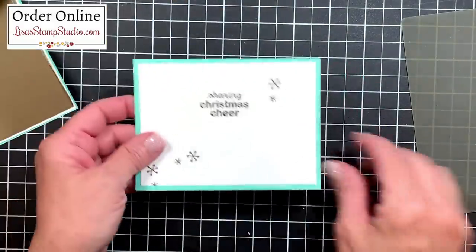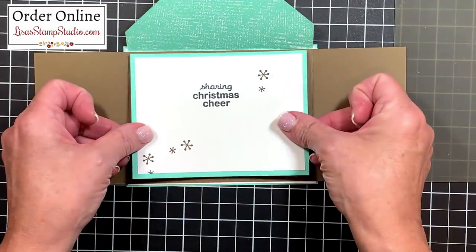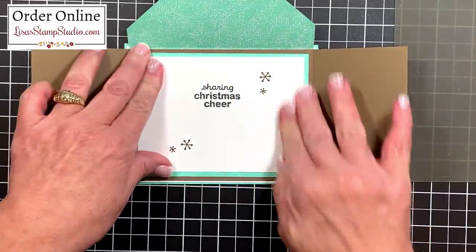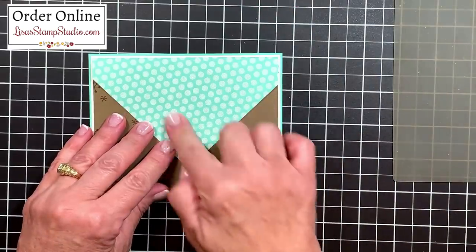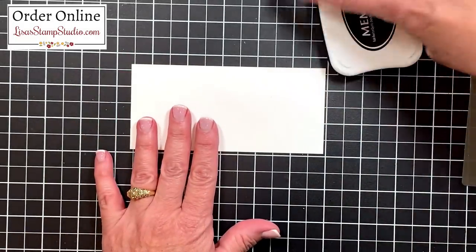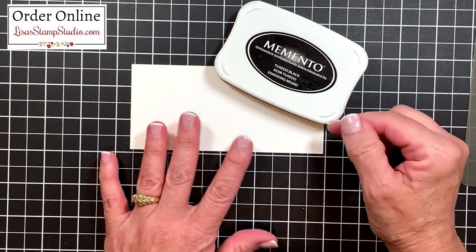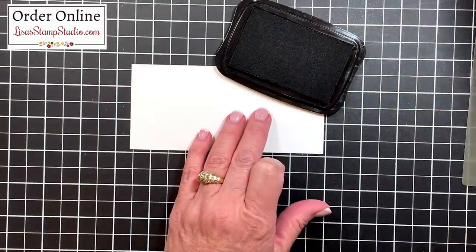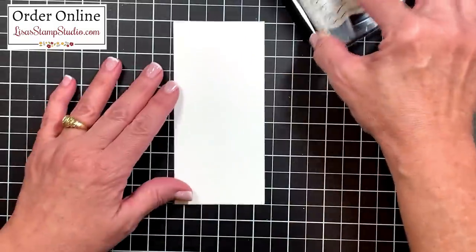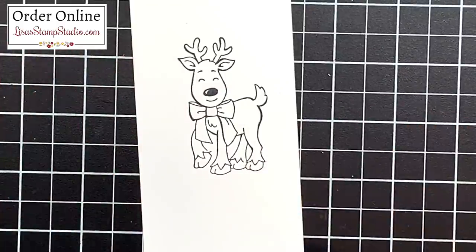Remember the insert that we stamped? Let's go ahead and add that, and then we're going to work on the focal point for this card. I've got my adhesive on the back and I'm going to center this — remember you're going to be able to find all the cutting dimensions, pictures, and supplies down in the link in the video description below. Now let's work on our reindeer. I have a piece of thick Whisper White cardstock here — I love to use this when I'm using my alcohol-based Stampin' Blends markers. The Memento ink is water-based, which is going to ensure that the alcohol markers don't bleed. I've pulled out the reindeer from that same adorable stamp set, and I'll go ahead and ink that up and stamp it here.